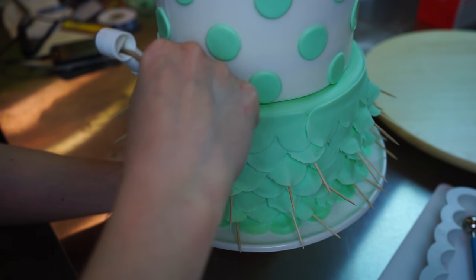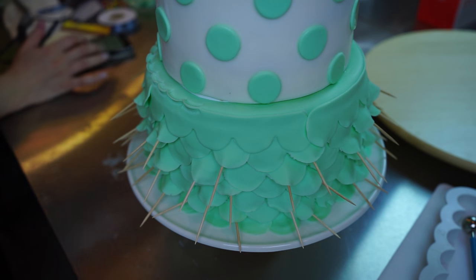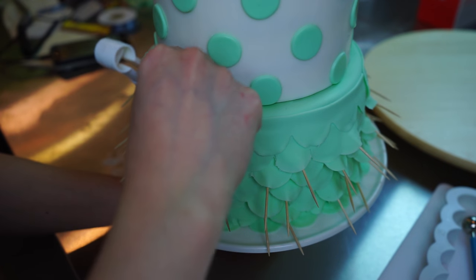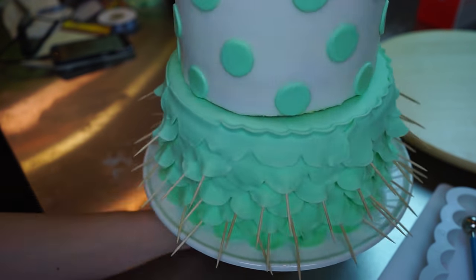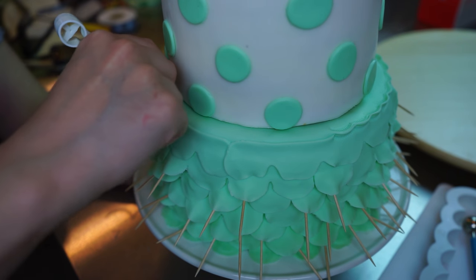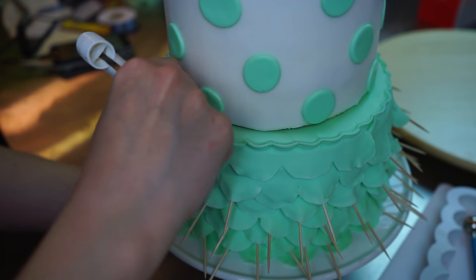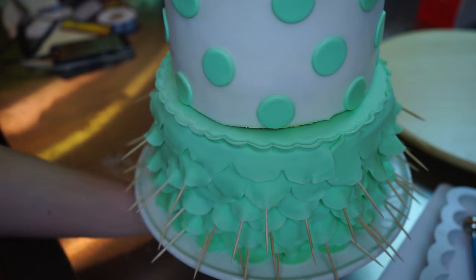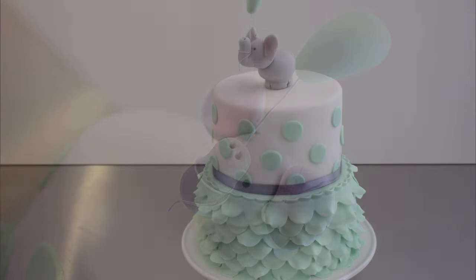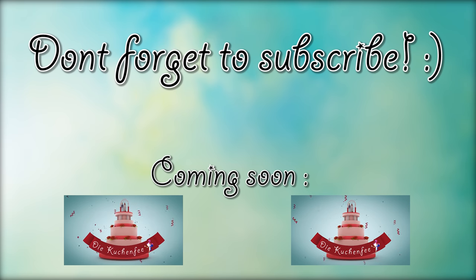The next thing I did was use a tweezer tool — in Germany it's called a marzipan knife, it's like a tweezer for fondant. You can find something like this on eBay or Amazon. The only thing you do is take your tweezers and pinch the edge of the bottom layer. And that was everything I did for the cake decorating itself.